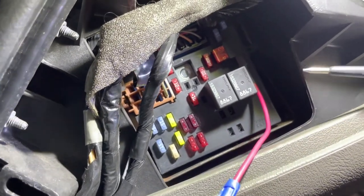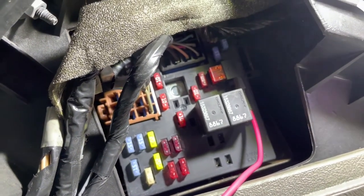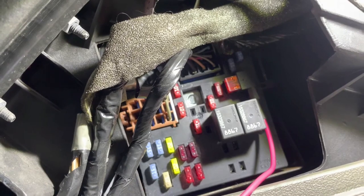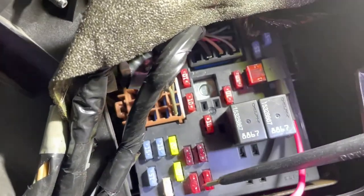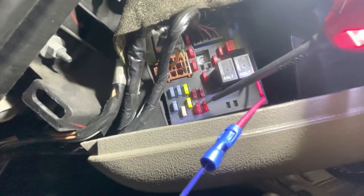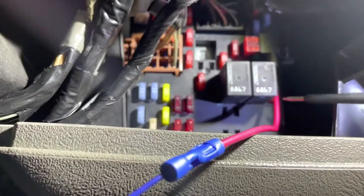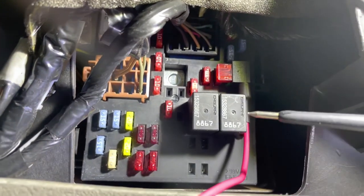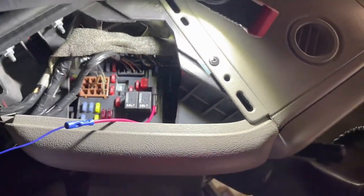One more thing: if your truck didn't come equipped with turn signals in the mirrors, there's a pretty easy solution. Extend the red and yellow — or red and orange — wire by cutting it off the blue plug and running it through the boot with your other three wires. Then in the fuse panel on the end of the dash there are two 10-amp fuses for your left and right turn signals. Use a fuse tap on those, just like we did for the running light, to grab turn signal power — those fuses only have power when the turn signal is blinking.